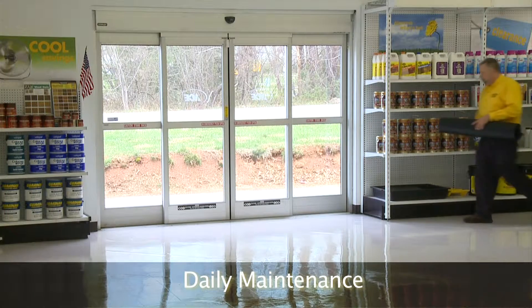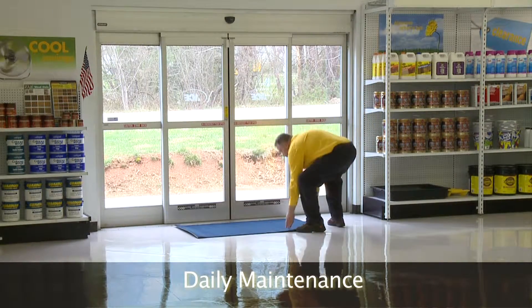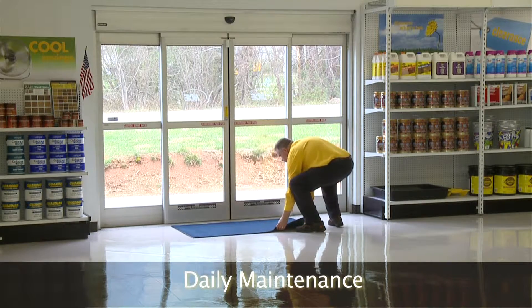We will start with entrance ways. Proper matting and their daily cleaning is essential. This is the first line of defense in protecting our floor finish from soils.